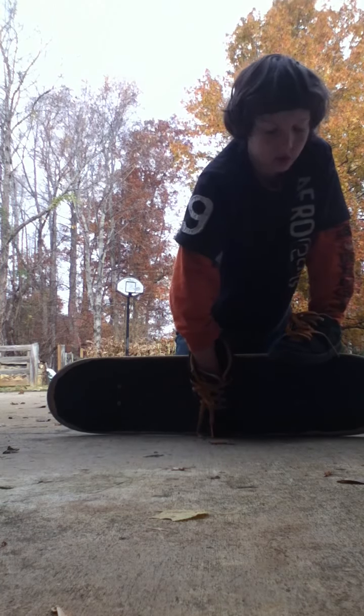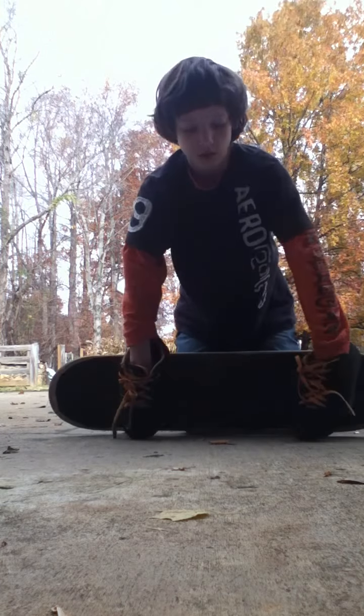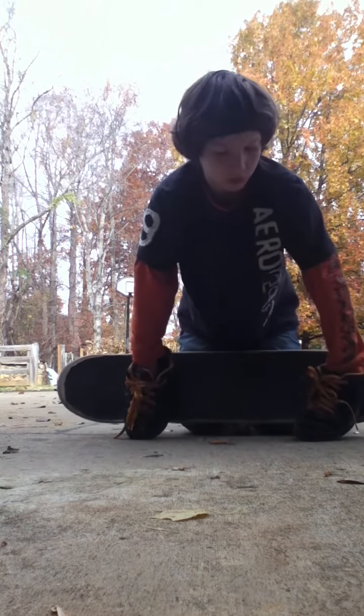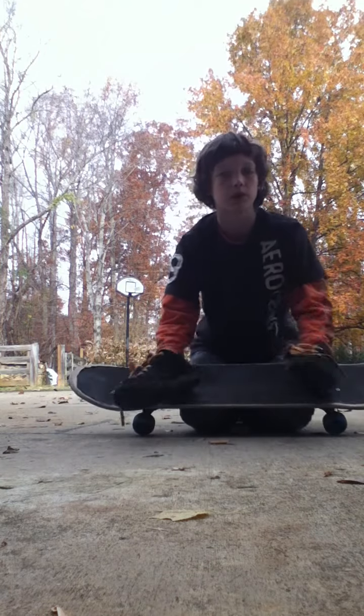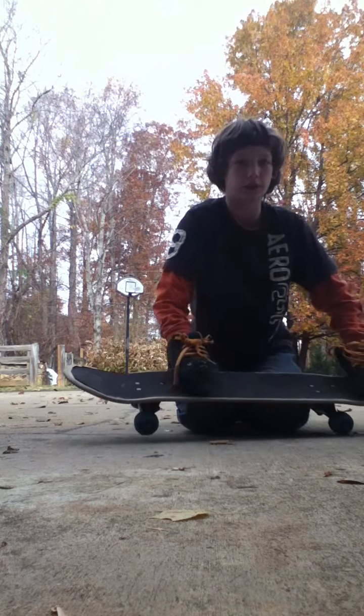So when you do it, you gotta wind up your shoulders like that. When you wind up your shoulders, the board's gonna go straight ahead of you, and just jump forward with it — just follow the board. And that's practically it for the pop shove-it.